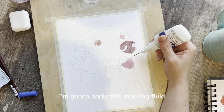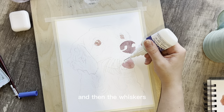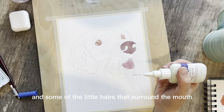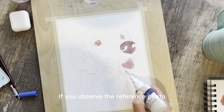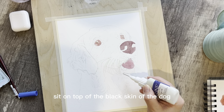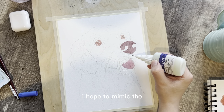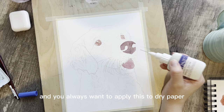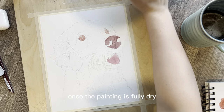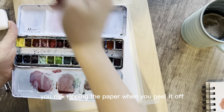I'm going to apply this masking fluid to the bright white area of the eye, and then the whiskers and some of the little hairs that surround the mouth, the base of the nose and the chin. If you observe the reference photo, you'll notice that these white hairs sit on top of the black skin of the dog, so by preserving the white I hope to mimic this detail. Always apply this to dry paper, and always peel it off once the painting is fully dry — if you don't, you risk ripping the paper when you peel it off.